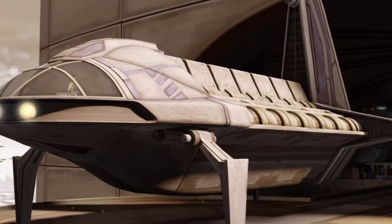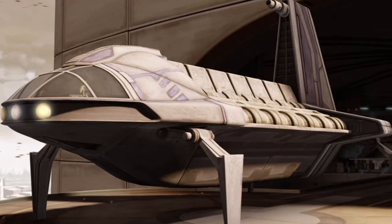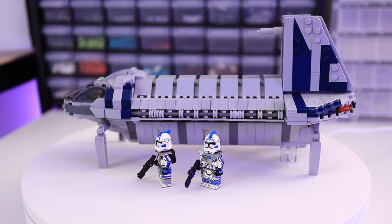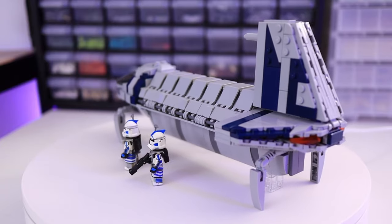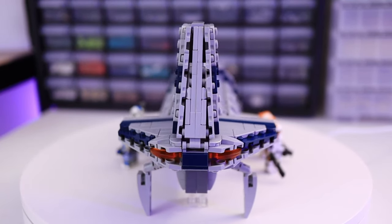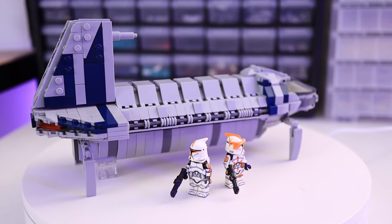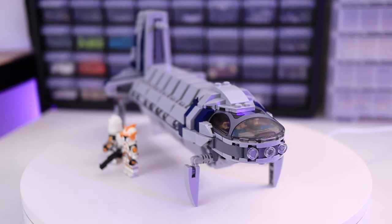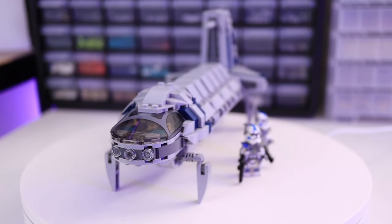Comparing this to the actual shuttle, you can definitely see the resemblance, and I'm really happy about that. This is my cargo shuttle, and as I mentioned, it is definitely under minifigure scale. But when you put it next to minifigures, it doesn't look too out of place — it's definitely big enough to be somewhat believable, and for the scale I was going for with the MOC, it definitely hits the mark.